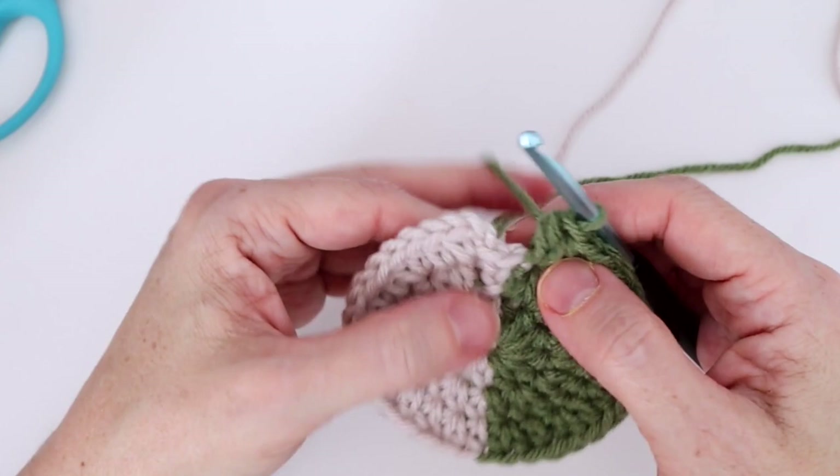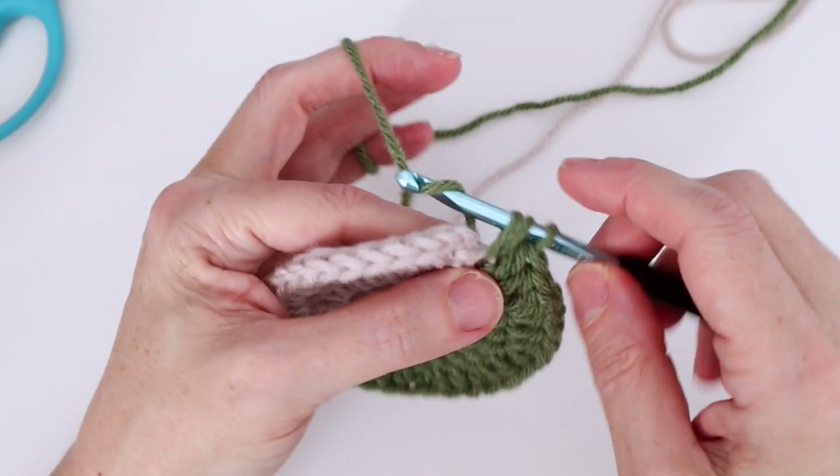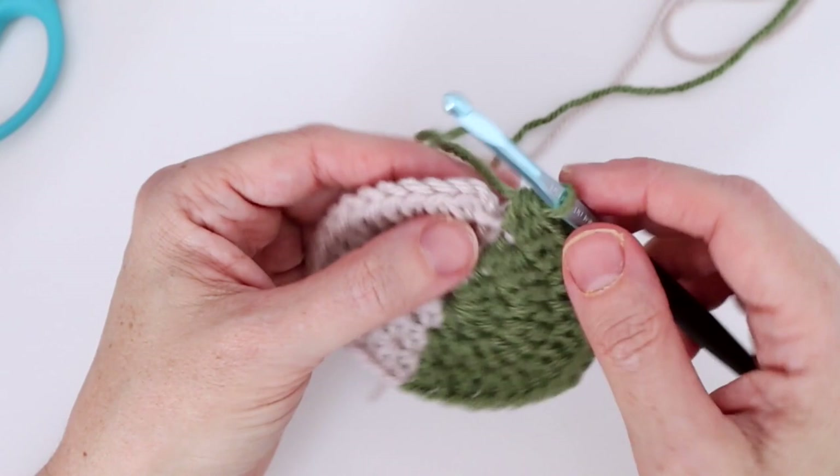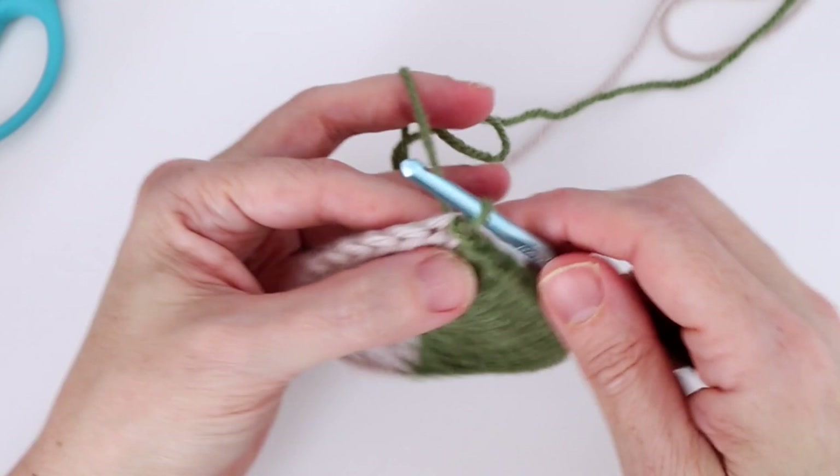Finish that last half double crochet without changing color. Proceed with color B and join with a slip stitch to the second chain of the beginning chain two. Now we move on to round four.